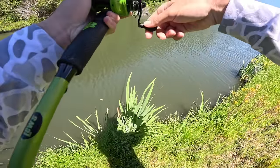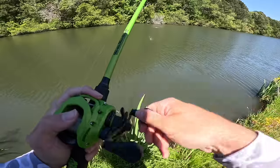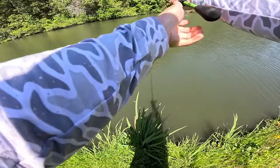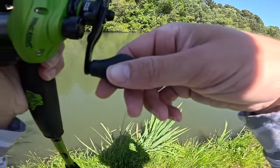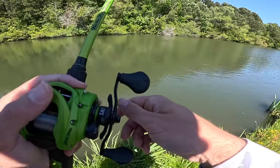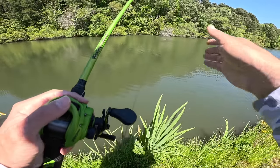I threw it all the way across the lake and there he is — they're hitting it! These fish might be on bed in here. The way he hit it was exactly like a bed bass. Oh gosh, that was a good bite too — it was just such a far cast. I don't think he had it all the way. We're in that springtime weird biting phase. I missed the first fish and that one too.